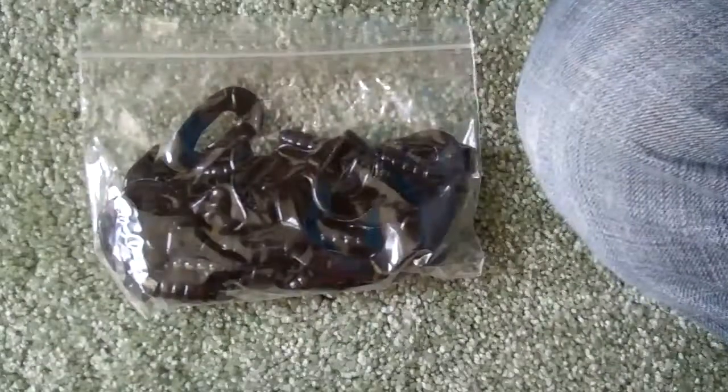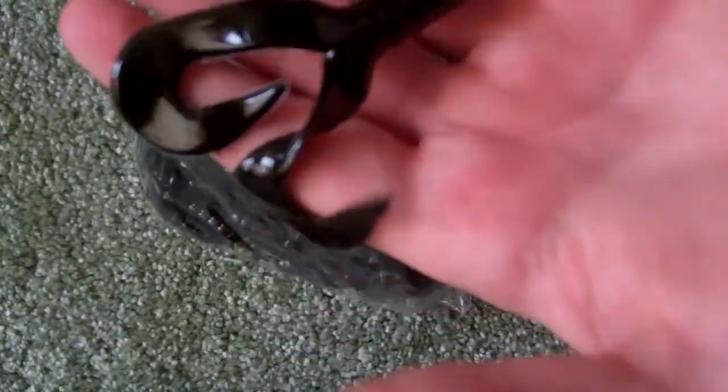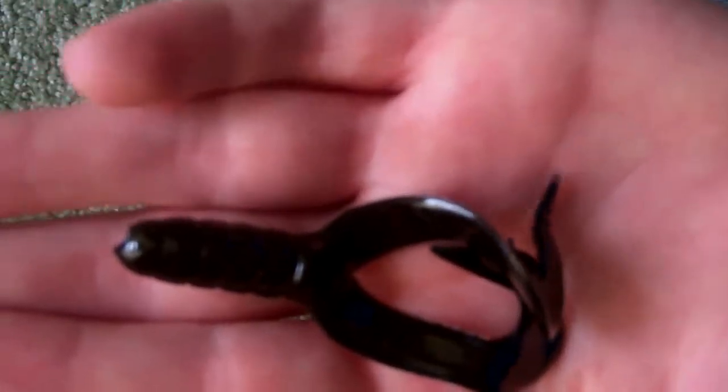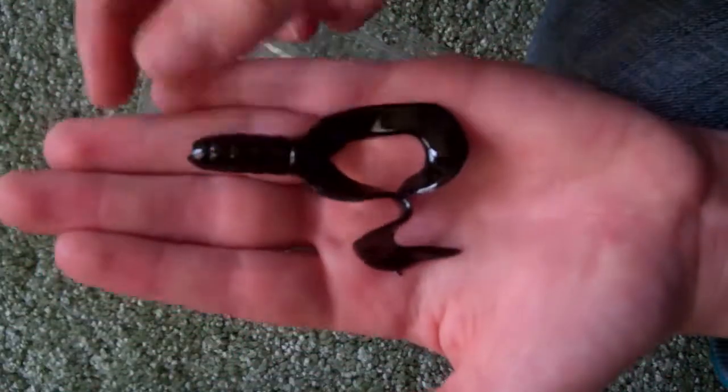First I'm going to start off with the soft plastics I got. I got these right here — they're these black ones. There's a little glare, but I'll take one up so you can see what it is. There's about 10 to 15 of these black double-tailed worms. I can imagine they're going to be pretty good, because I fish in pretty clear water, so maybe a good jig trailer. There's probably a good 15 to 20 of them in there.